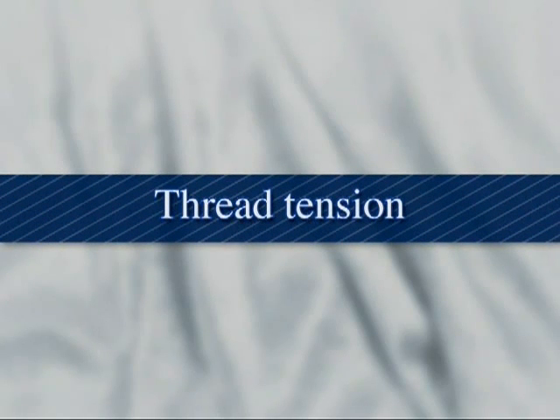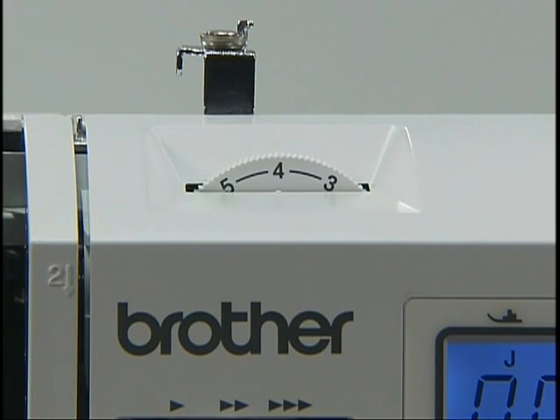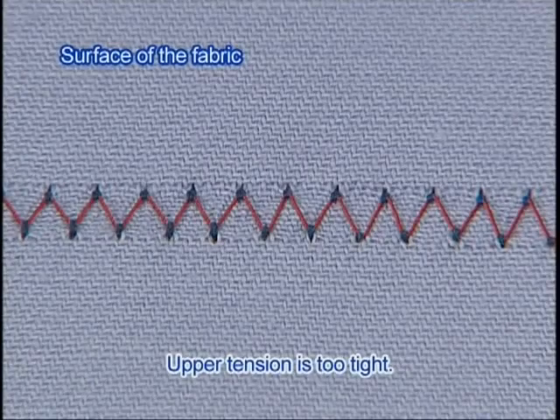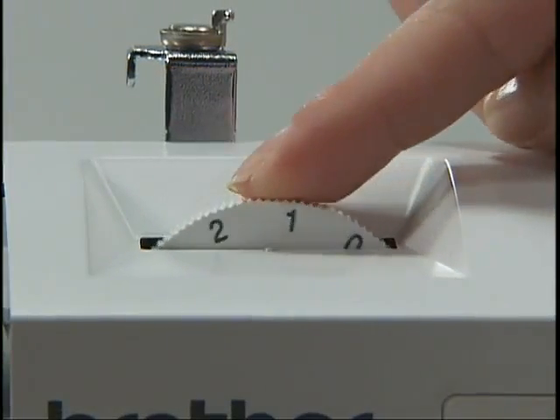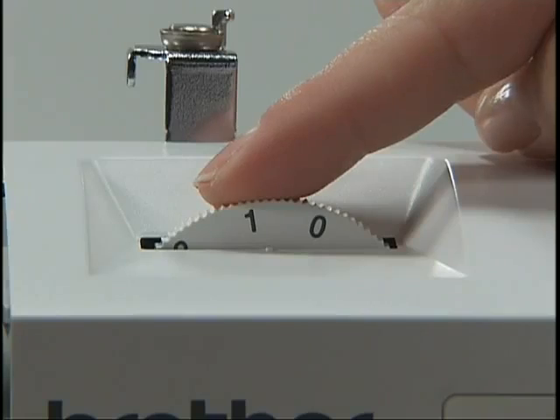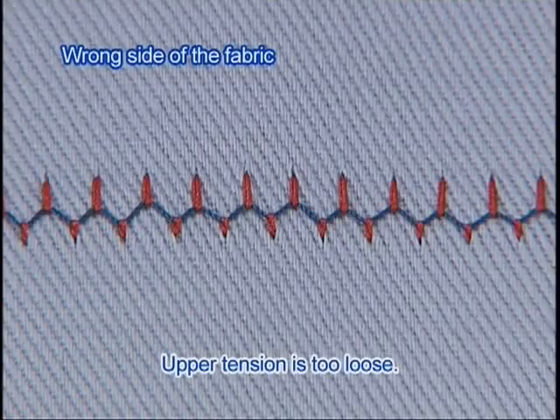Now let's check the thread tension. This machine enables you to sew various types of fabric with the optimal thread tension. The tension of the thread depends on the type of fabric or thread — try sewing with a piece of the fabric you are going to use and adjust the tension accordingly.